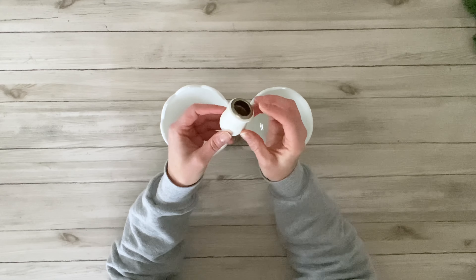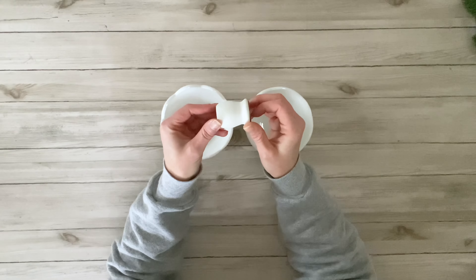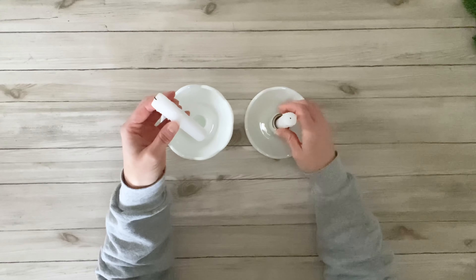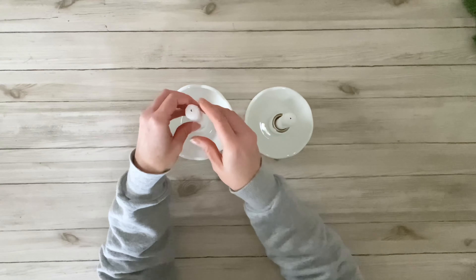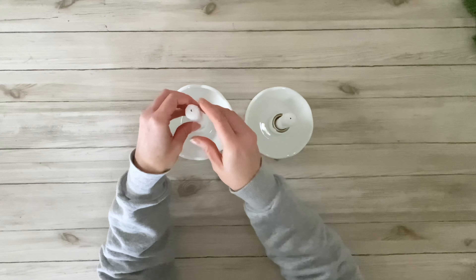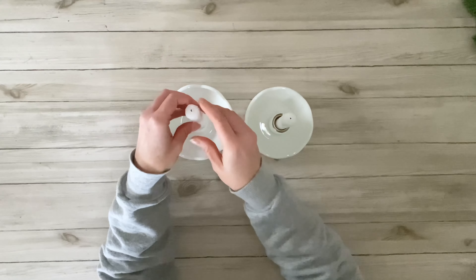I wanted to start off by using some of my milk glass pieces. You can use any of your thrifted glass pieces for this little project, but I just wanted to make some little decorative candle pieces for winter. As you can see, one of my glass pieces actually does have a candle holder in the center of it, and the other one did not, so I'm just using a little candle cup that I had in my stash.